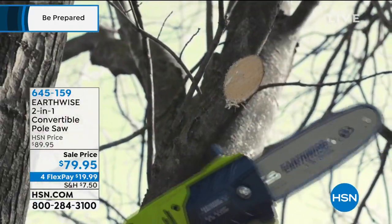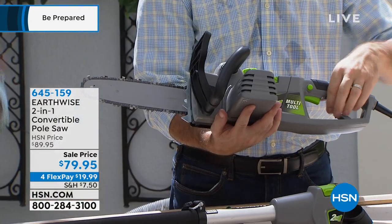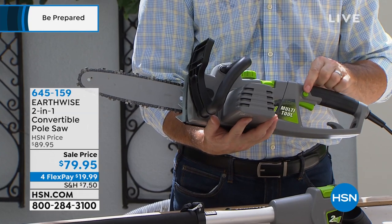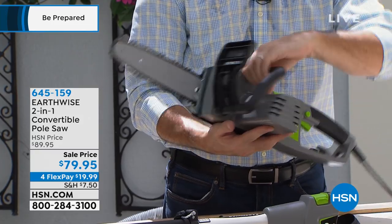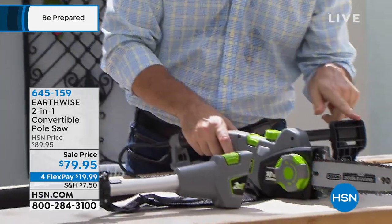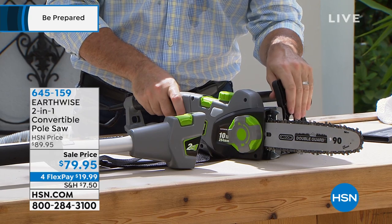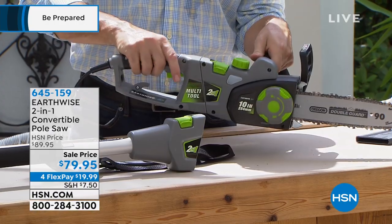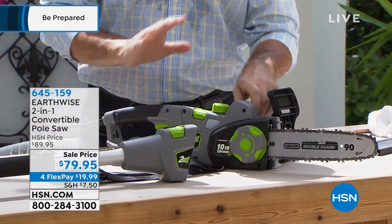I want to show you this so you can feel better about using this if you've never tried a chainsaw. If you go to pull that trigger, it's not going to operate — it won't operate until you also hit the safety switch. So you press the safety switch, then pull the trigger, and you're set to go. This also has a chain brake. This is the knuckle guard area — if I pull that back, I can operate the saw. But if I want to fully lock it out, push that forward and it completely locks out the chainsaw. If you use the safety switch and the trigger, it will not operate until you pull that chain brake back in. If you're going to walk away from it at all, it's a great way to go.